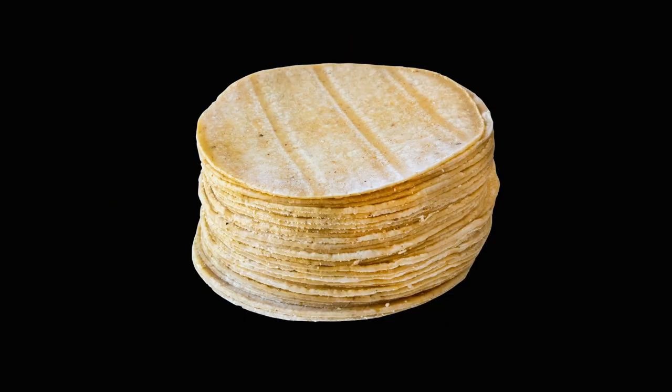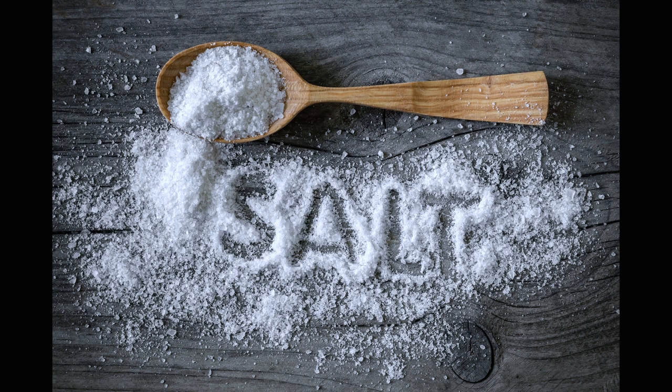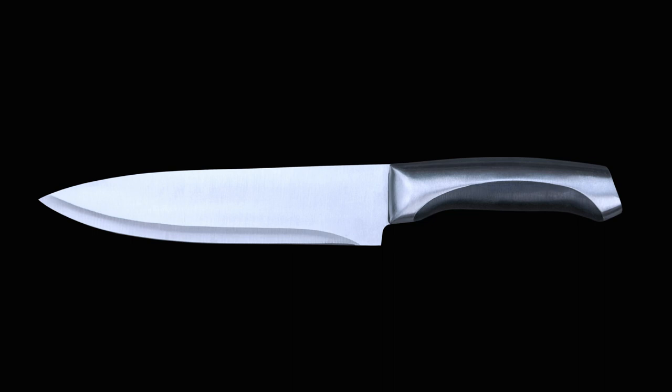Then of course we need tortillas. Homemade are great, store-bought is fine. If you don't know how to make them, I've made enough videos on that — click on it here. We will need a bowl, a plate, salt, and of course something that can get really hot like an oven. A deep pan is also optional because if you want to deep fry these you can do that as well. And you want to use a dull knife — it will help you get a workout, builds patience, and honestly a dull knife is all I have in my house.